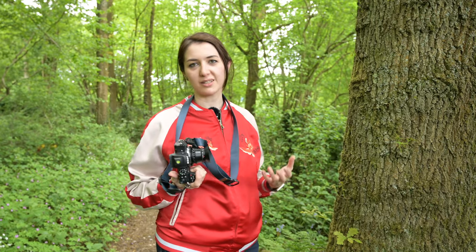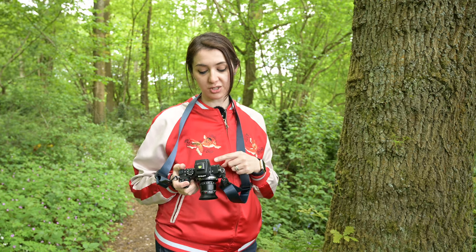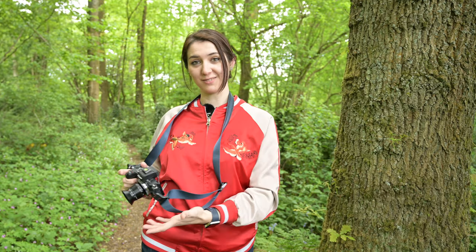There's no chip in the back of this lens, so you won't get EXIF data. You will get focus peaking, but you won't get autofocus confirmation, and you also don't have aperture information recorded — so if you want the EXIF data, you just have to remember what aperture you shot at.